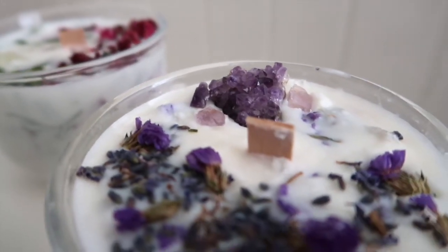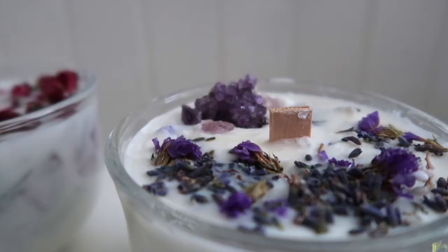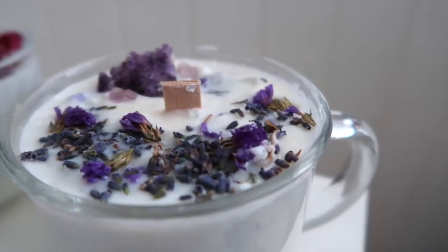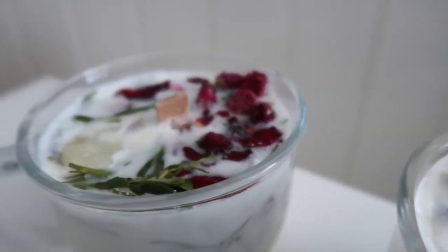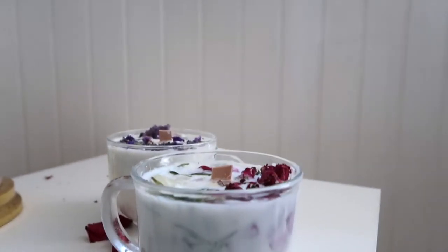This is what they look like before burning — I love the way they turned out, they're so aesthetic and they smell really great. Honestly I was a little nervous to try burning them — like, what if I did all of this and the wicks didn't light? I was really nervous. But you have to watch what happens next — now for the burning question: let's see if these things light up.